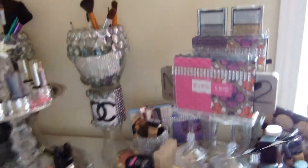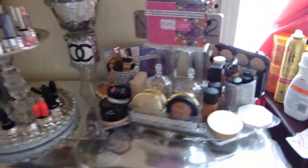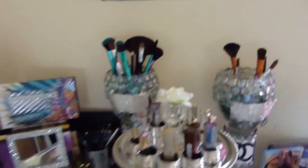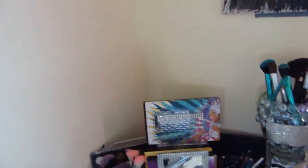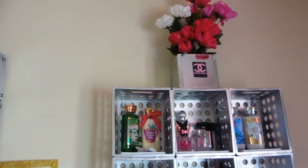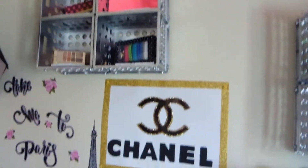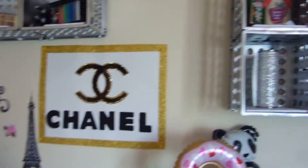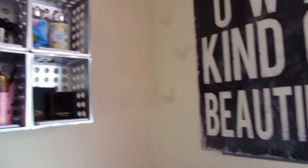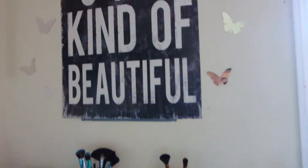If you like this idea, drop down in the comment section below anything else you want me to do as far as makeup organizing. Let me show you the crates I made, the Chanel flower box I made, and all these other beautiful things I made. I'm the Chanel girl — I love Chanel — but be your own kind of beautiful, okay y'all.